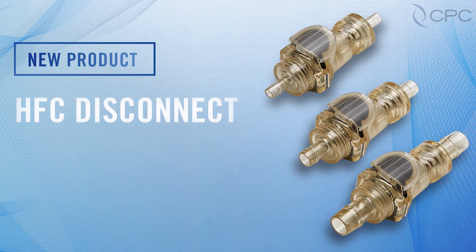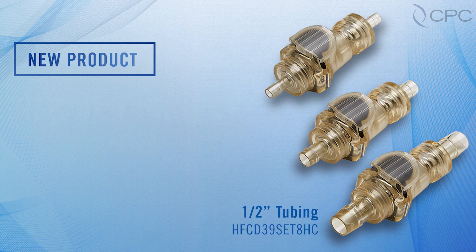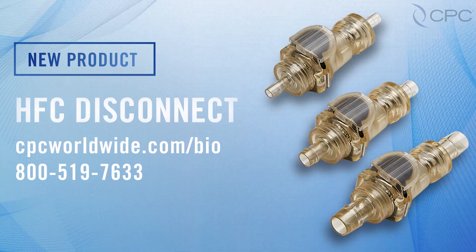The HFC Disconnect is available in separate connector bodies and inserts, or as convenient ready to install sets. The HFC Disconnect is available for ½ inch, ¾ inch, and ¼ inch inner diameter tubing. For more information on the performance and versatility of the HFC Disconnect series, visit our website.